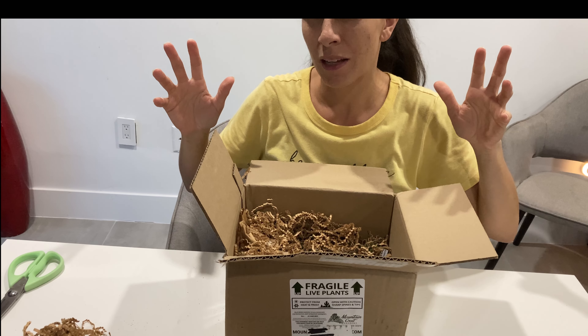Okay, this is an Echeveria Mira. This one's pretty fat — it's gonna be hard to get out of the pot, I might even have to cut it out. They all look really healthy though, totally covered in soil. I thought this one was the Black Prince but it is not — it's a Serrana.